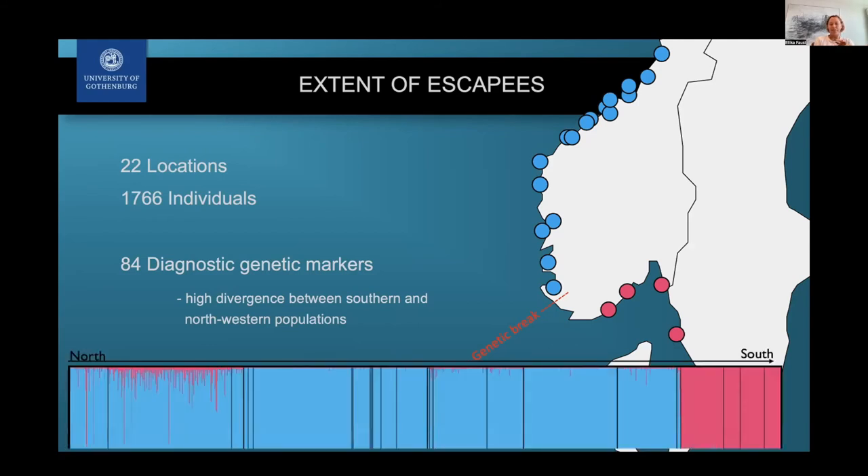We ran a lot of analyses, shown here in a bar plot going from north to south, left to right. Each bar is one individual fish, and the color shows the probability of that fish belonging to one of the two populations. In the south, all individuals are very pink because that's their genetic origin. Going further north, it's mostly blue. But then in the furthest north — at the very northern limit of this species' distribution — we found that around 20 percent of all individuals sampled had some degree of origin from the south coast.